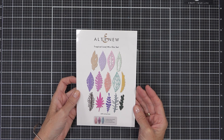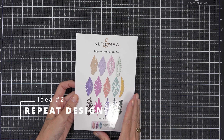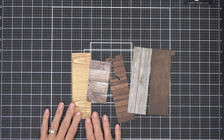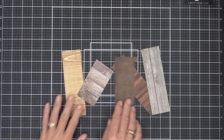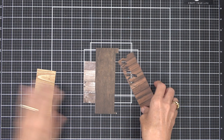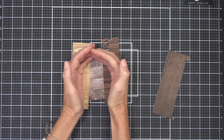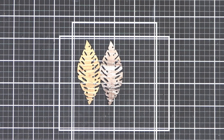We're on to technique two and it is repeat die cutting. This can be done with any number of shapes, but I've chosen a leaf from the Altenew Tropical Leaf Mix set. I wanted to use the same image three times — odd numbers do look more pleasing to the eye — and I thought it'd be fun to do the leaf in these wooden-look cardstocks. I grabbed out the scraps I had and just moved them around till I liked how the colors looked together.